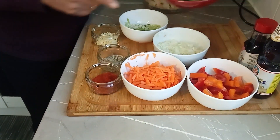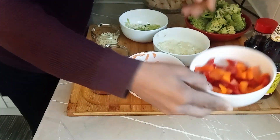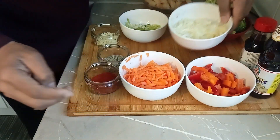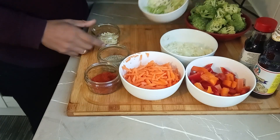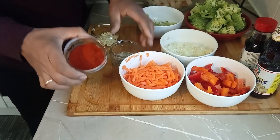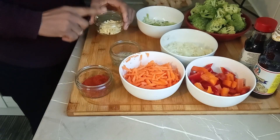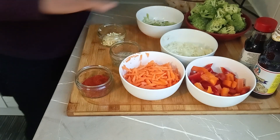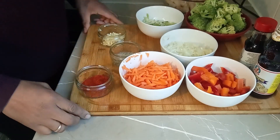We're going to do shrimps and some vegetables. We've got some broccoli, bell peppers — yellow and red ones — carrots, onion, spring onions, black pepper, a bit of paprika, and garlic. Everything has been set and we're going to get started.